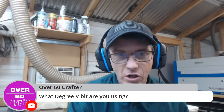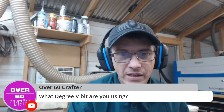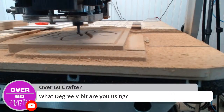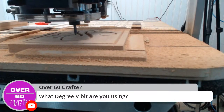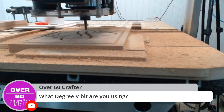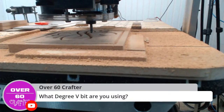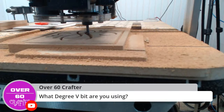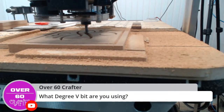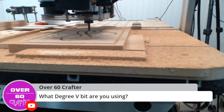The 60-degree V-bit currently carving is the Whiteside 1541 - a quarter-inch 60-degree V-bit. We give that bit out as a free bit when we sell machines, and it's kind of my go-to bit for most carving.